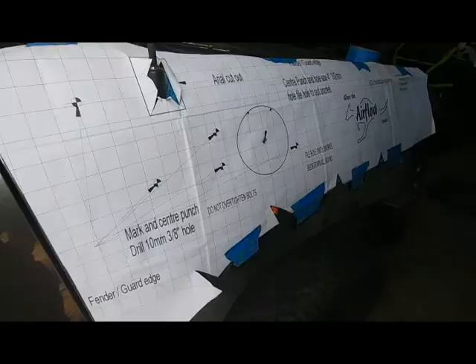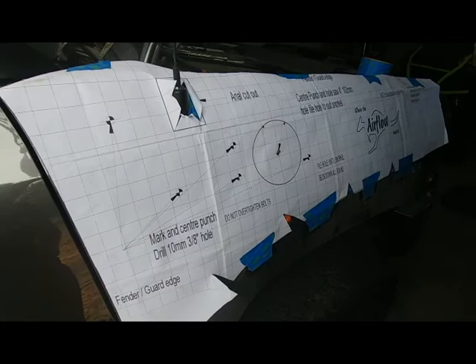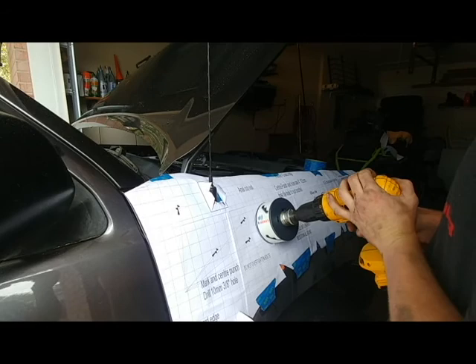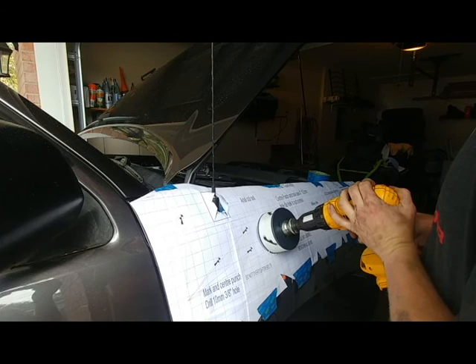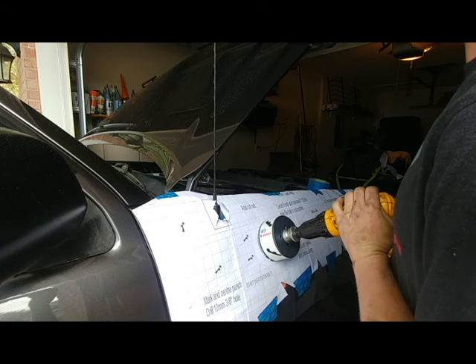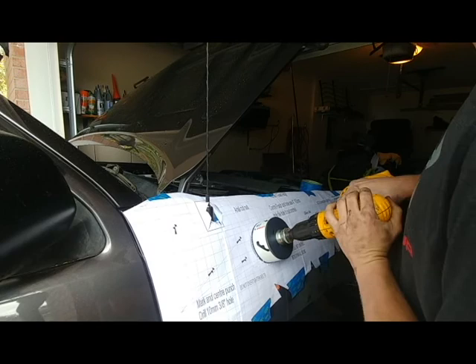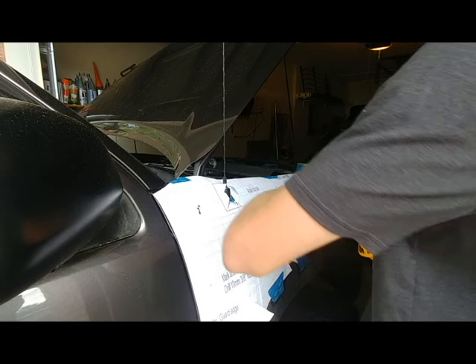All right, here we go — the point of no return. Slow speed, already got the pilot drill hole. The drill does not like this. Battery done — that's awesome.